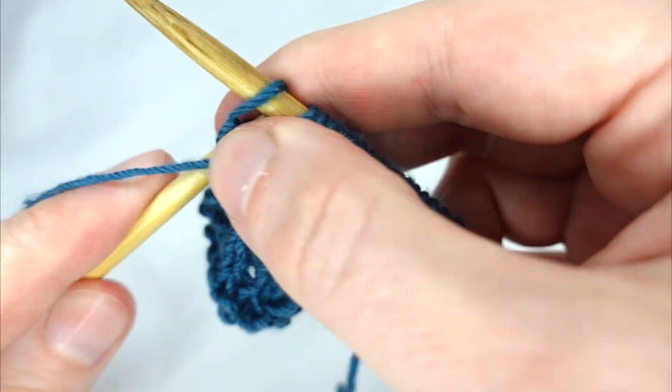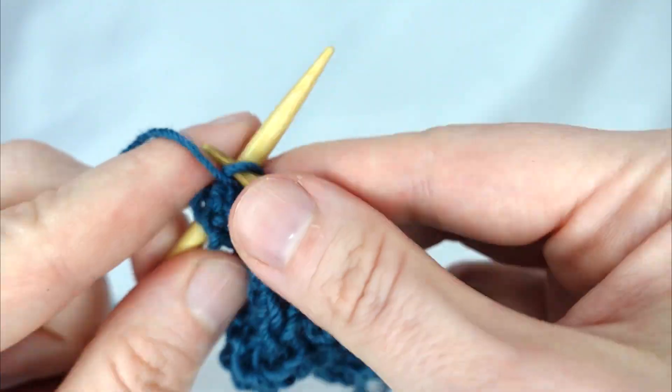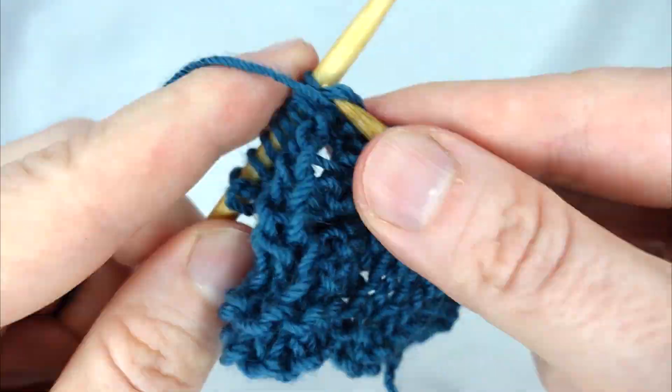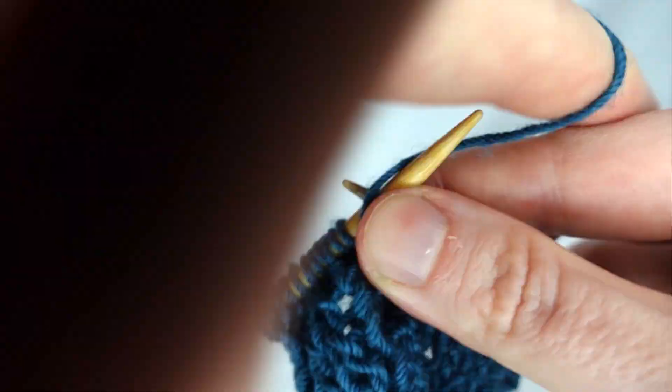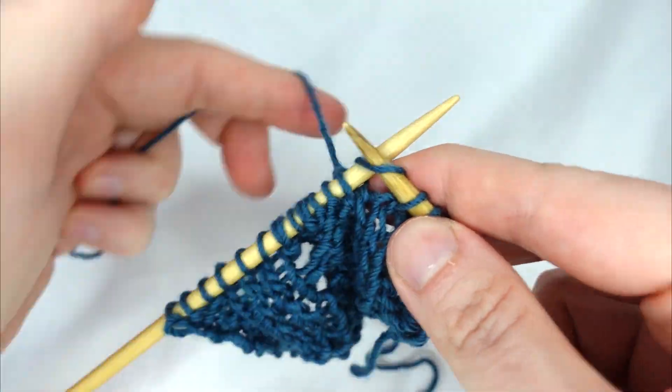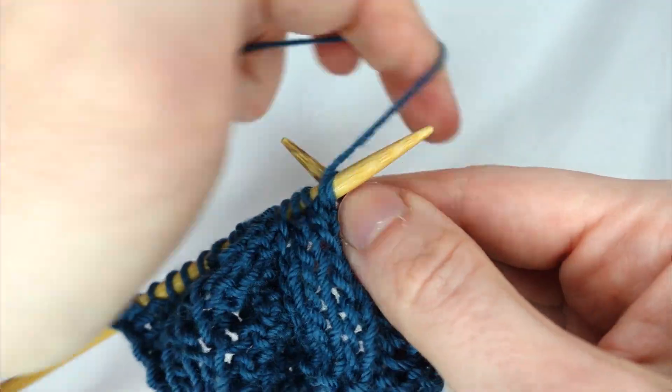On the back side: purl three, knit three, purl six, knit three, purl three and purl three.